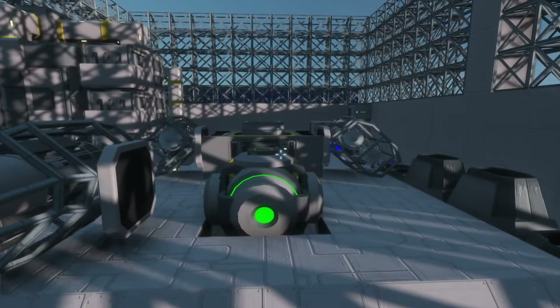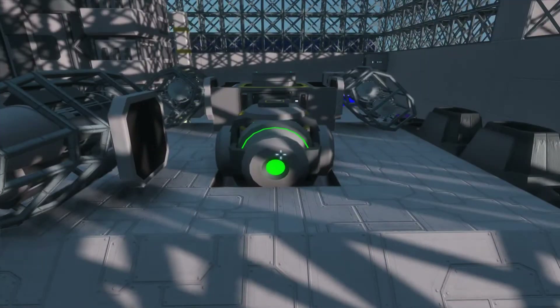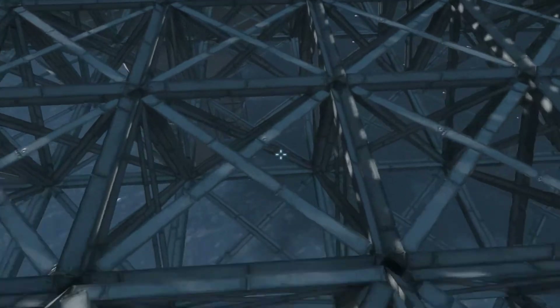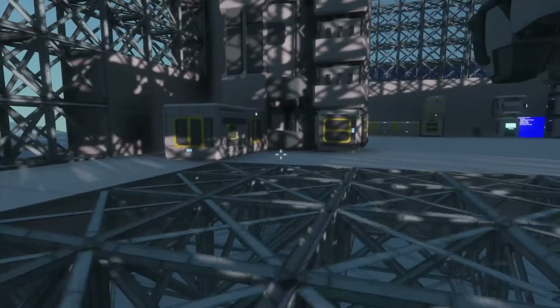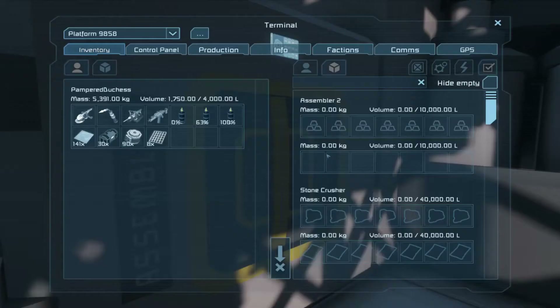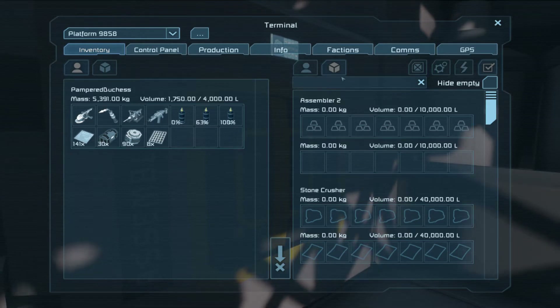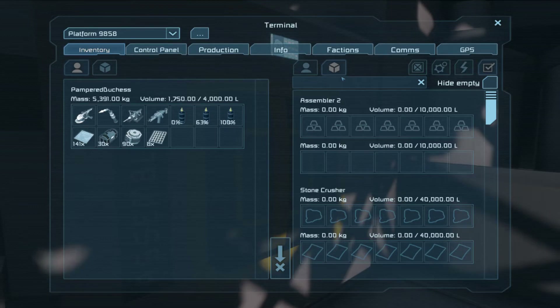I did contemplate getting a new welder. Why don't we go ahead and do that now? One of the things I like about this in particular is that I've got the parts I need for the next one. I'm going to put four in, but I've only built three so that I can actually access them all.